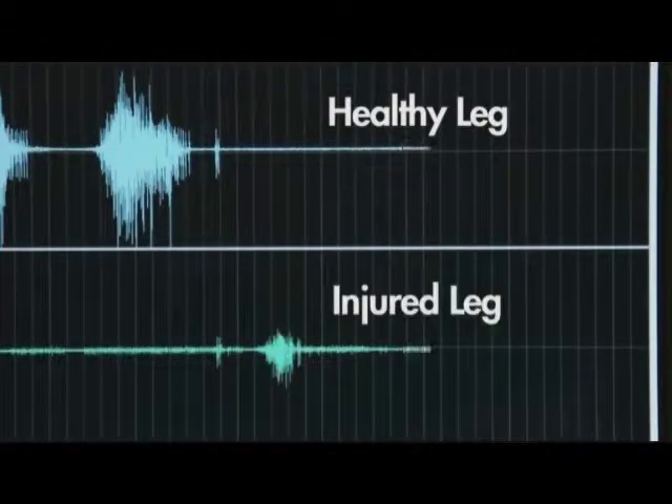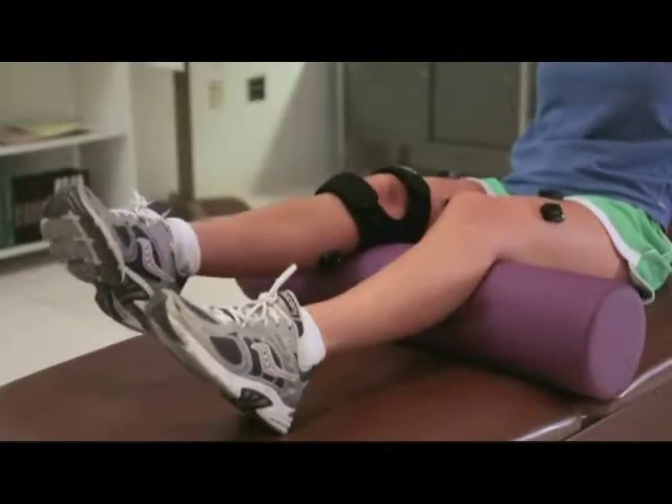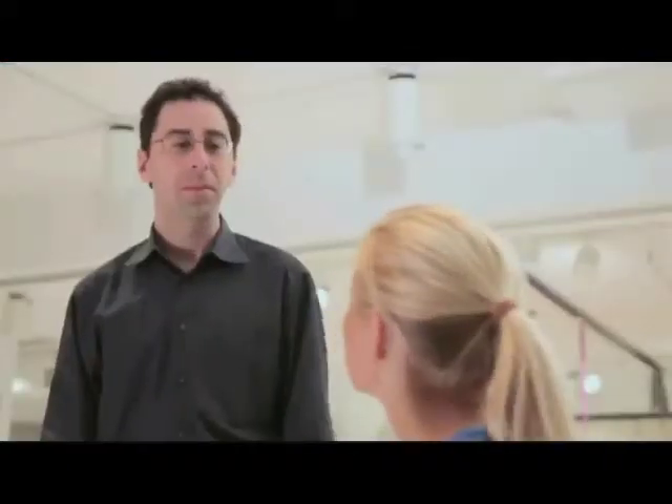It is likely Monica cannot fully activate her muscle as a result of the trauma. The accelerometers in the Trinio EMG system help measure inclination at the knee, and Monica's injured knee doesn't extend as much as her healthy one. Dr. Walker invites Monica to get more active and asks her to let them know if anything feels uncomfortable. They proceed to try wall slides.